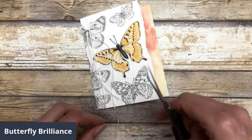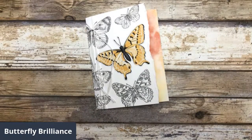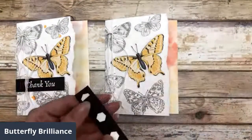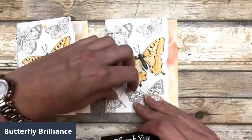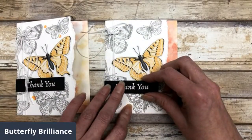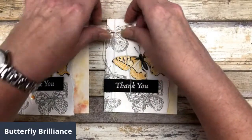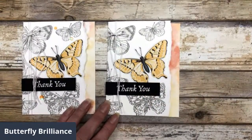Now that I have this little twine on here, I'm going to add my little greeting. I did some embossing with some black cardstock — I just took a 'thank you' from a different stamp set because this particular stamp set does not have greetings in it. You can use any stamp set to create your greeting. I'm just going to pop this up right on the card, and it gives it a nice pop — I like that bold look of the black along with the pop of color from the butterfly. It really just draws out the color in the butterfly and has a really nice bold look.